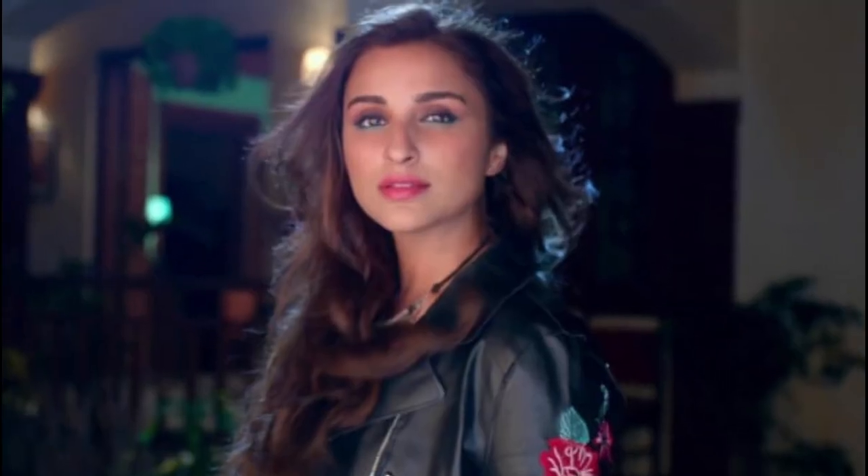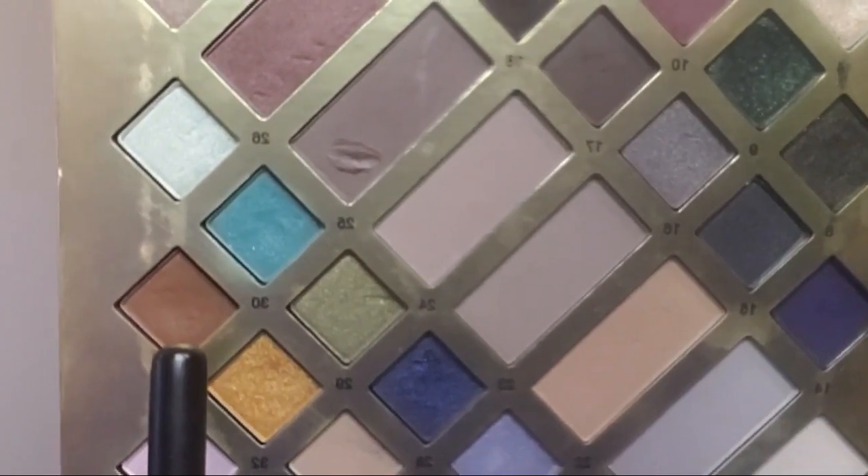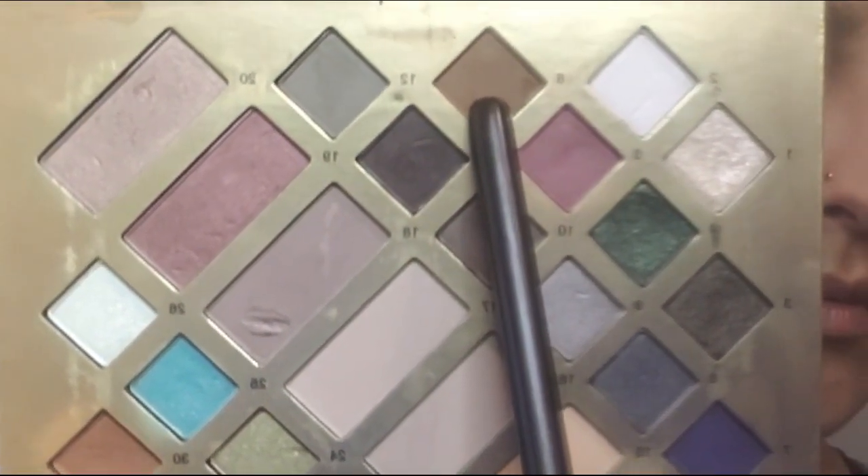Hi guys, in this video I'm going to be recreating Pariniti's look from her new movie. To get started, I prime my eyelids using ELF eyeshadow primer, then I'm going to take this light brown color and sweep it all over my lid and crease area, using a Sephora More Than Meets the Eye palette.